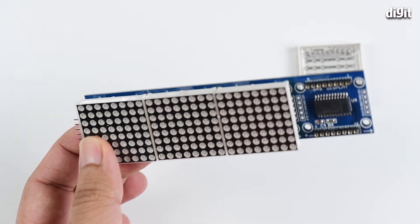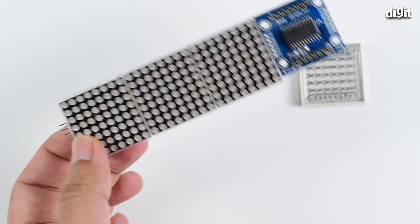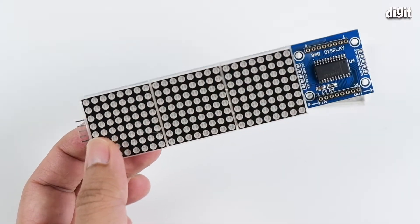This thing is compatible with all sorts of microcontrollers, because well, that's how the world works. Thank you for watching.